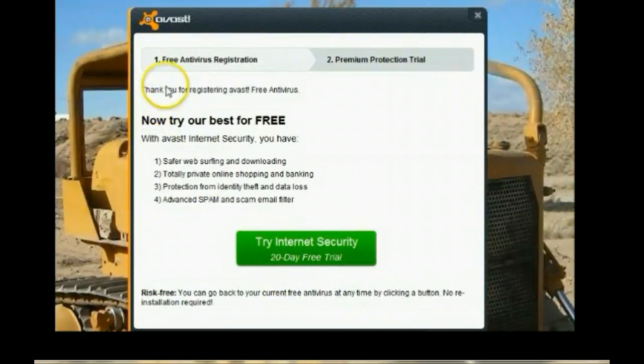You'll notice that once you've pressed that button to renew it, the next screen that comes up tells you thank you for registering Avast free, and you are now presented with a screen to try the premium protection. If you select it, it will install the premium version that you select.